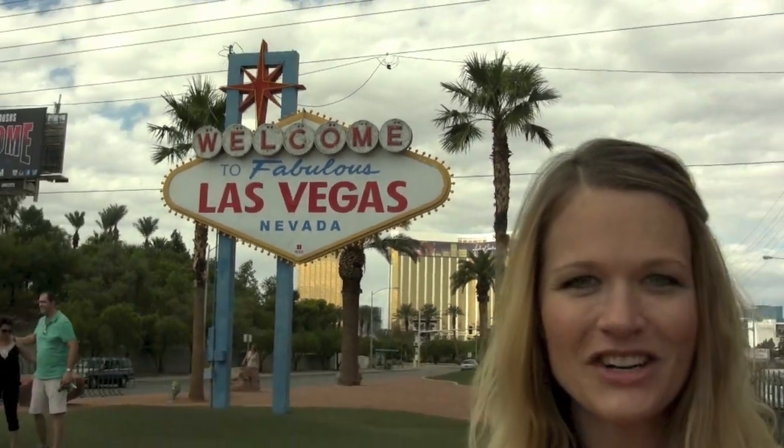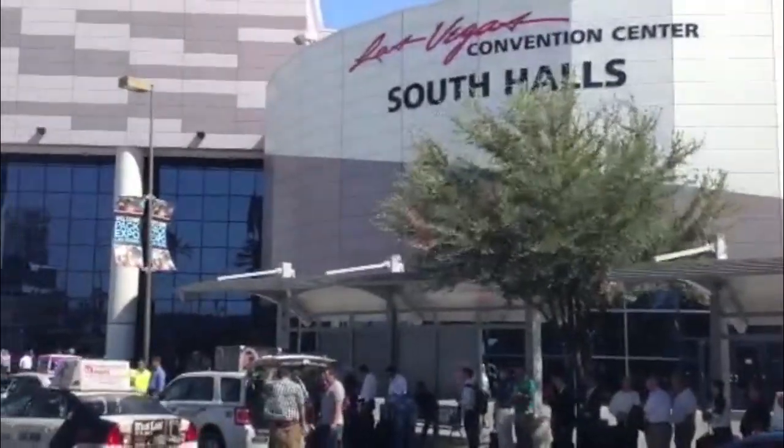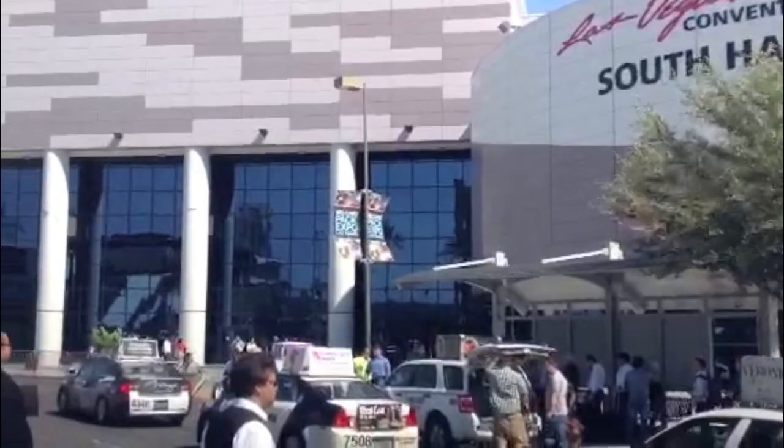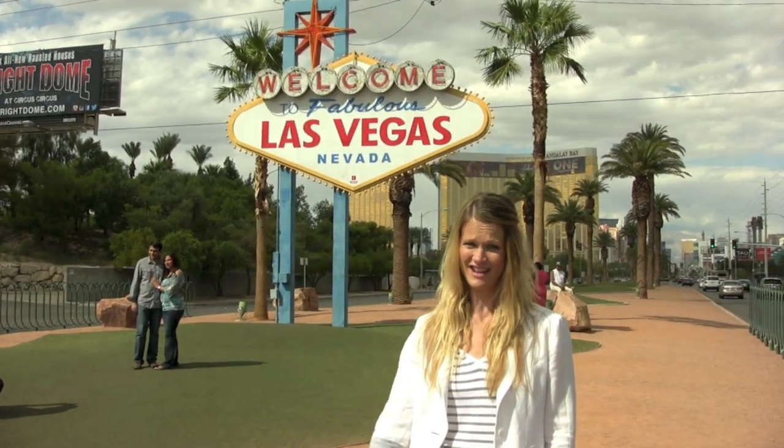Welcome to Las Vegas, where the stakes are high and a safe bed is hard to find. We're here at the Pack Expo Show to check out the third generation of the highly successful Pack Jacket Series from Pack Worldwide. People are saying it's a sure thing, and that's a hard thing to find in this town. I'm Erin Smith. Welcome to another edition of Let's Talk Packaging.